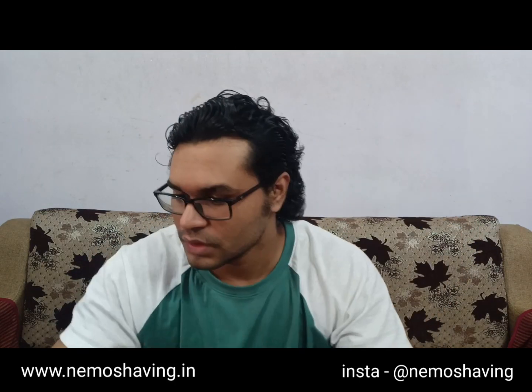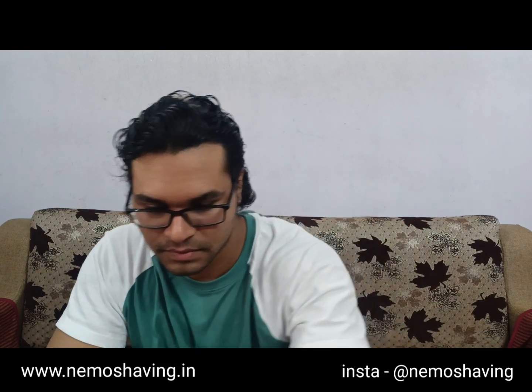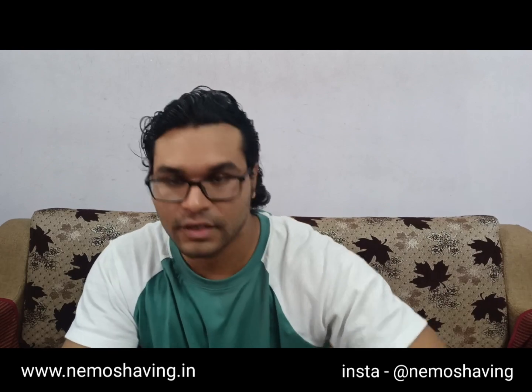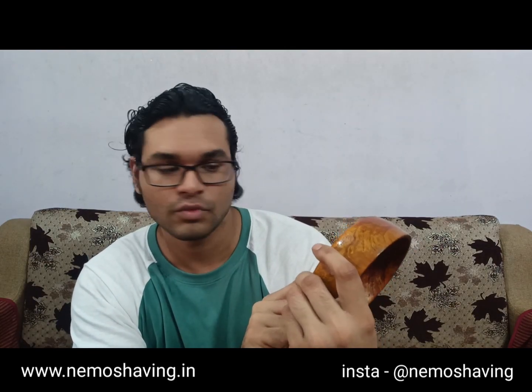The equipment I'll be using today is the same old Bombay Shaving Company shaving brush, a twist-open razor from Pearl, and of course the handcrafted mango wood shaving bowl from Captain Nemo. Here's how the back of the bowl looks — there's a sticker which says 'Shaving Bowl from Captain Nemo Shaving Supplies, Made in India, Handcrafted Pure Mango Wood Bowl.'